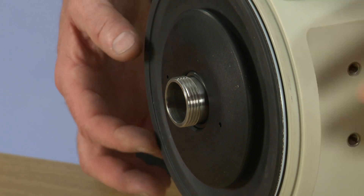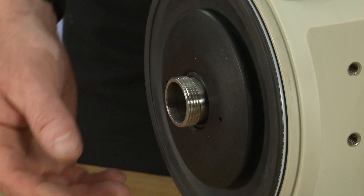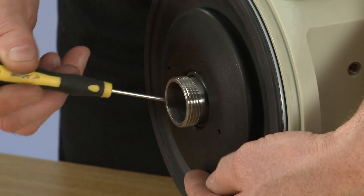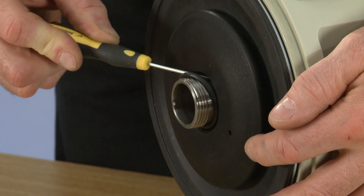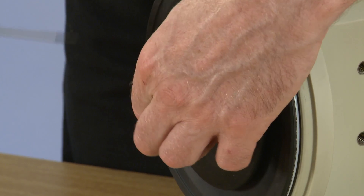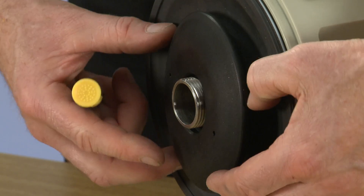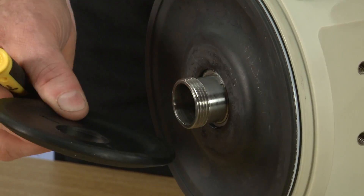Now we need to remove the barrier disc and there is an O-ring inside of there which we need to remove. We need to use the screwdriver just to slide it across the top of the threads and we can remove it. Then we can take off the barrier disc.